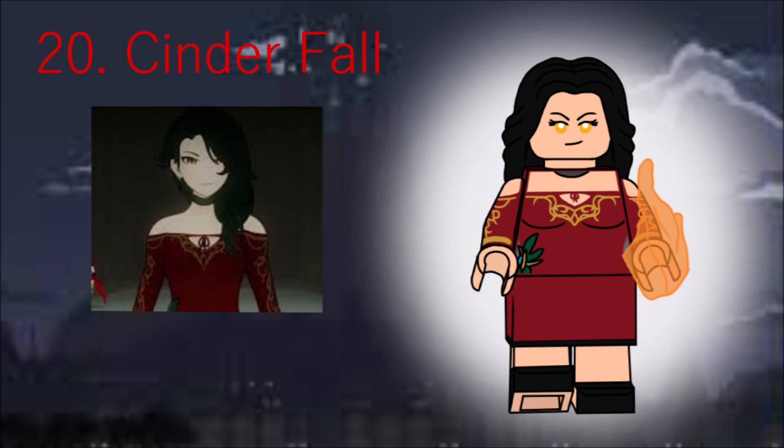The last figure is Cinder, the big bad. She has the fitness instructor's hair in black, a dark red skirt, and a power blast. She also has a double-sided face showing her powered-up fire rage.